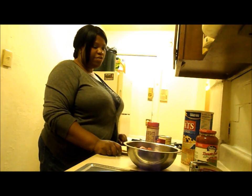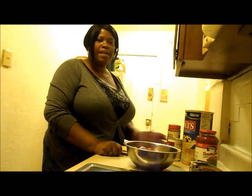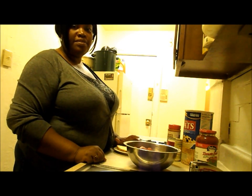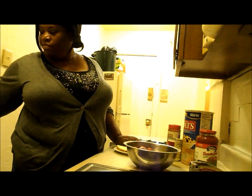Hi guys, I'm making some meatloaf. I don't eat a lot of red meat but sometimes I have a taste for it. So I'm going to show you my recipe — well, actually my mom makes it this way. Sometimes she makes it a little different but it's basically very similar.